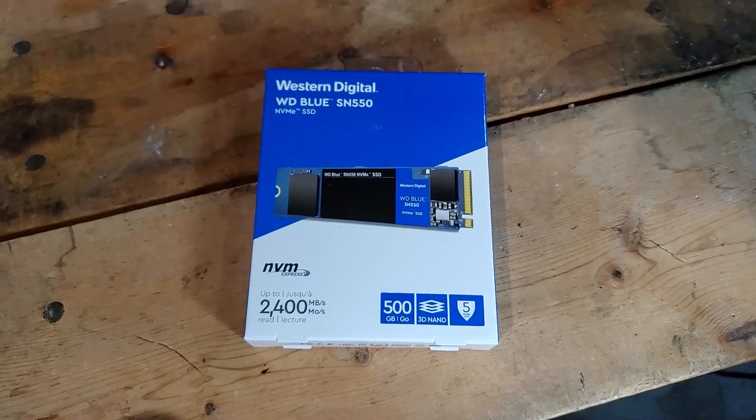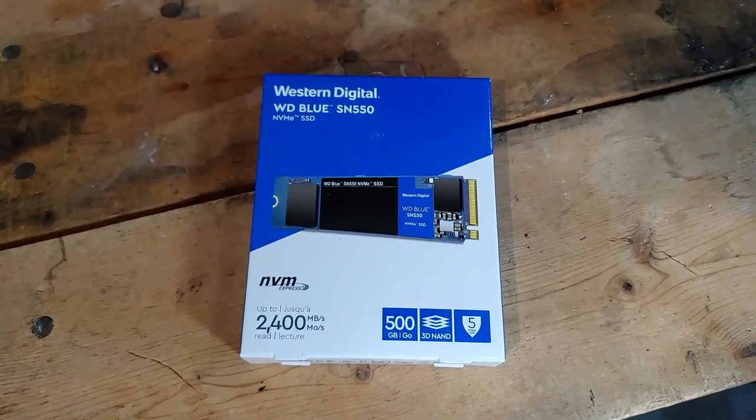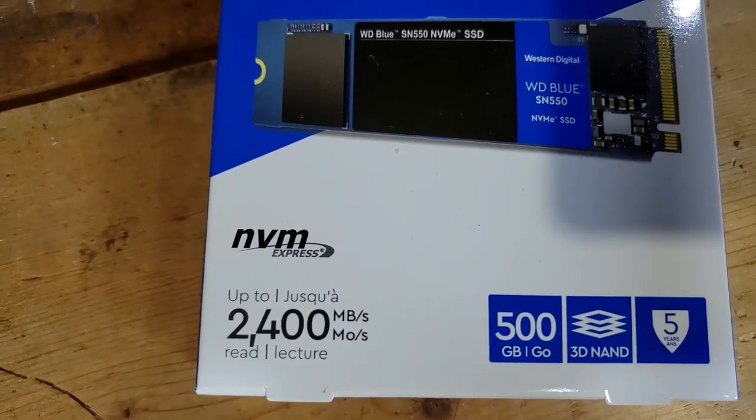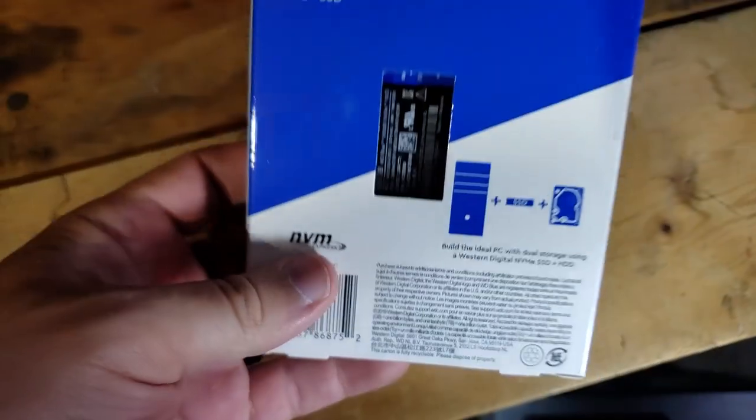This Dell Optiplex is compatible with NVMe solid-state drives, which offer performance gains over SATA SSDs as they run on the PCI Express bus. I chose a 500GB Western Digital SN550 purchased from Newegg for $65.